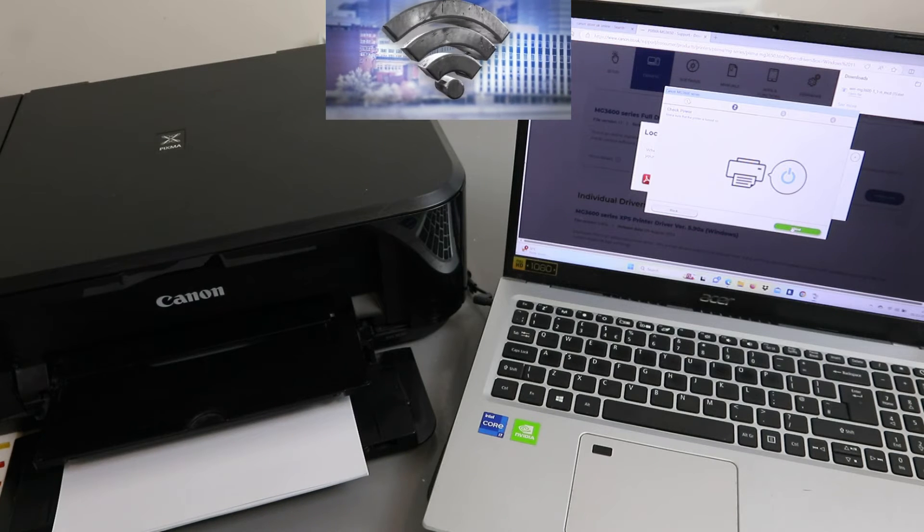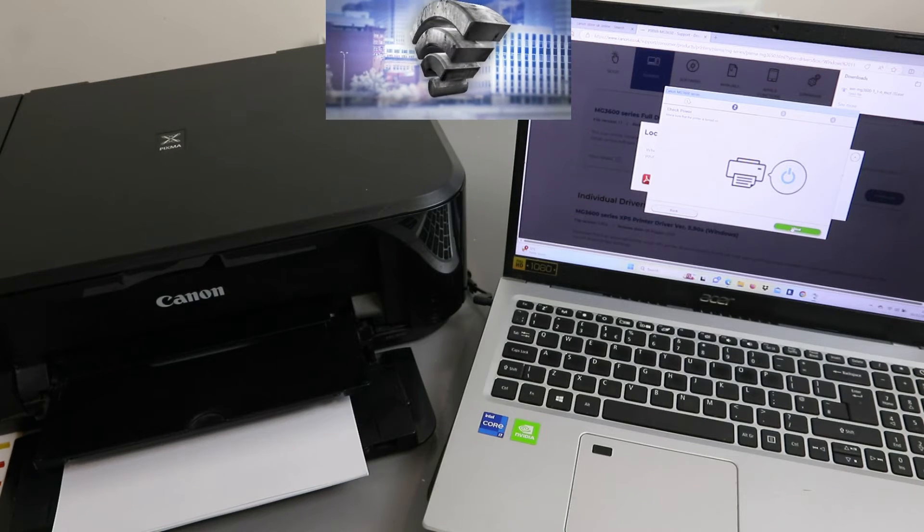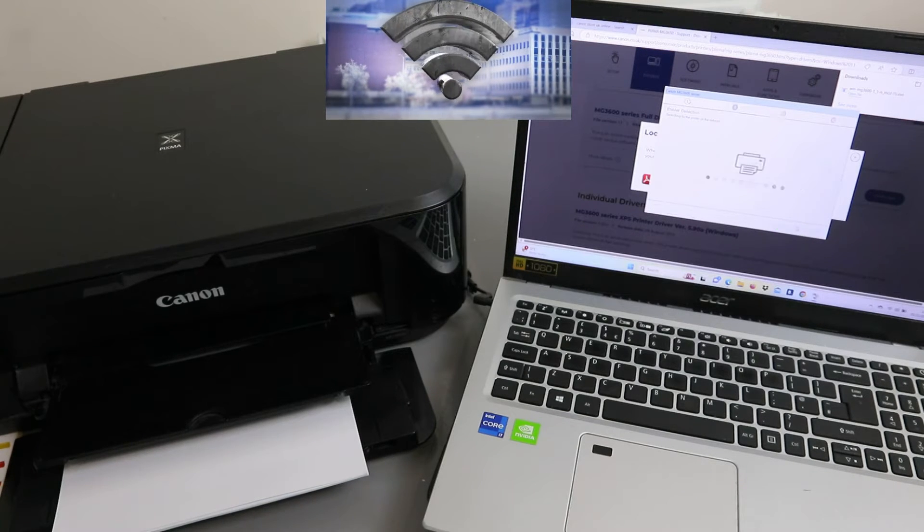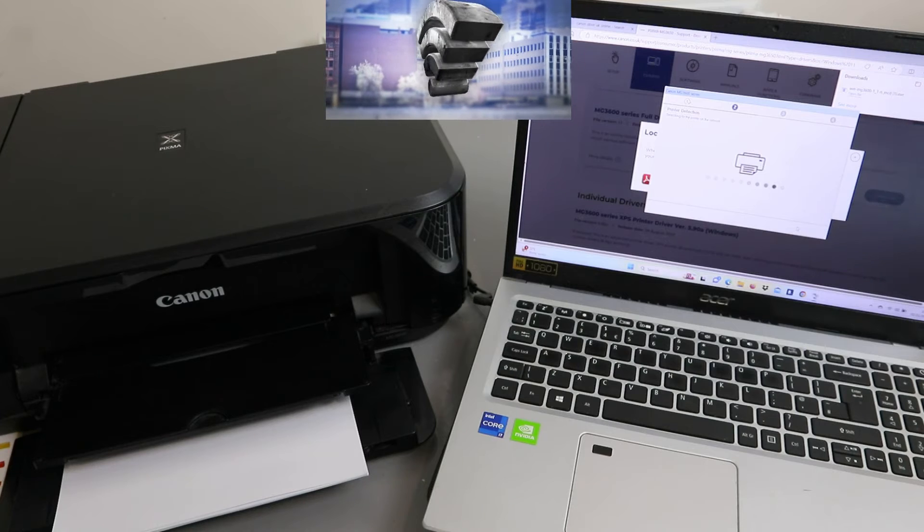Check the power — make sure the printer is turned on — and select Next. The setup is now searching for the printer.